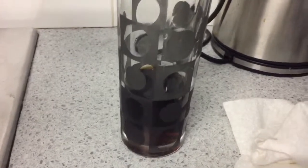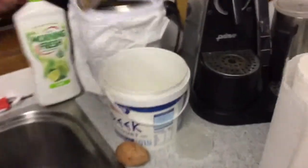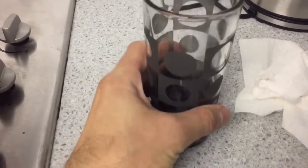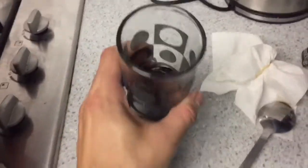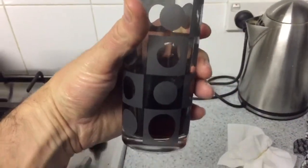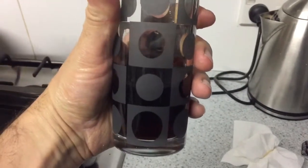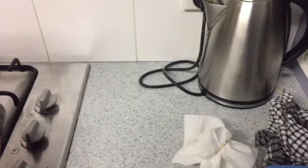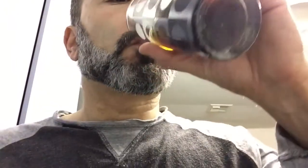Cold brew coffee is better because it's got less acidity. It will taste nice — you just add ice. You can add a bit of milk and ice and drink it like that. It won't need any sugar because it's not bitter. Here we go. Nice.